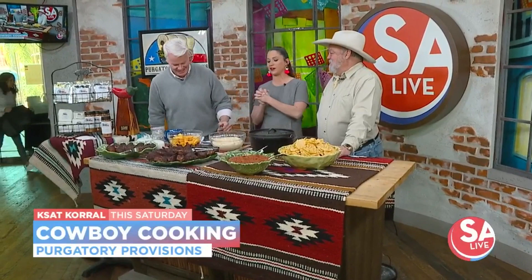Jeff Hardwick, the owner, pitmaster, and spiritual guide at Purgatory Provisions is here to give us a taste of the great food you're going to find Saturday morning there at the KSAT Corral. Thank you, appreciate y'all having me. The looks, the aroma is just killing us right now.